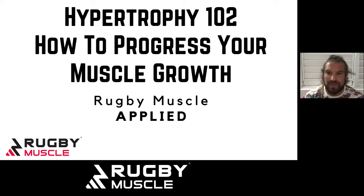What's going on everybody? Welcome back to another brand new Rugby Muscle Podcast. I'm your host as always, TJ, and we are today continuing this series of Rugby Muscle Applied — a hypertrophy-specific series. So we're on to Hypertrophy 102: how to progress your muscle growth.